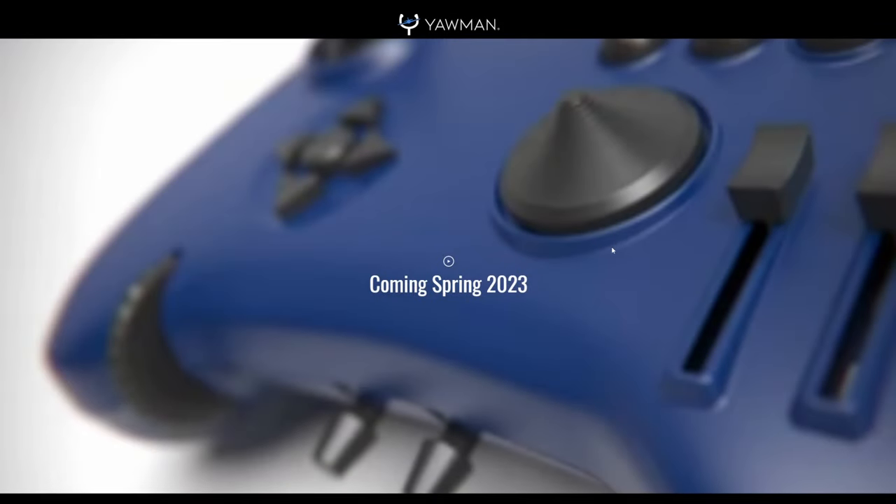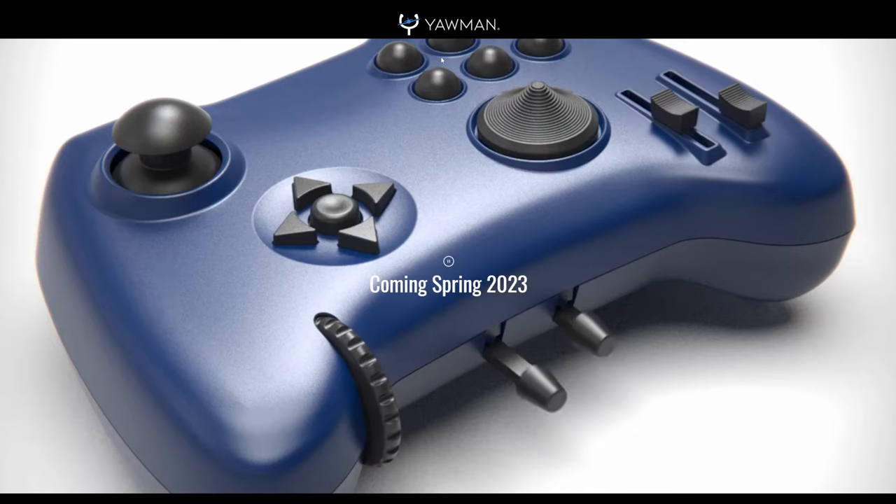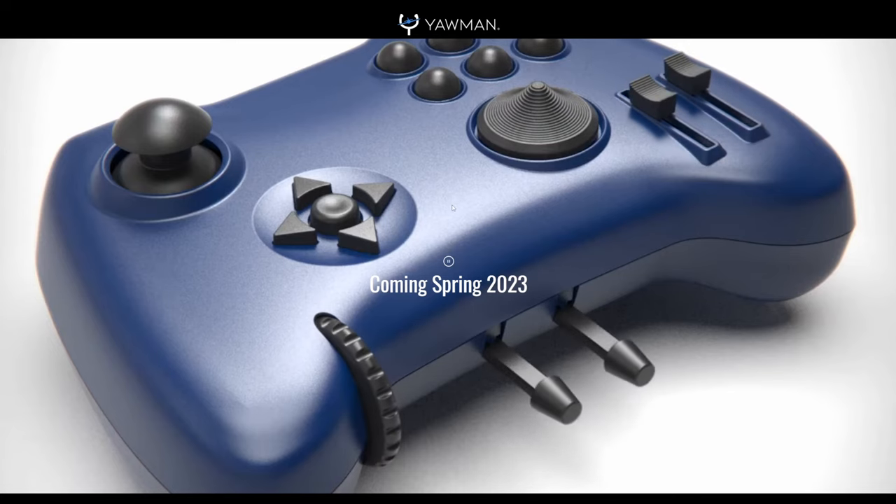Hey guys. So there's something that popped up recently among the flight sim world — a controller, believe it or not. But whether it's out of shock or awe, the Yawman Arrow by Yawman Flight is definitely turning heads.